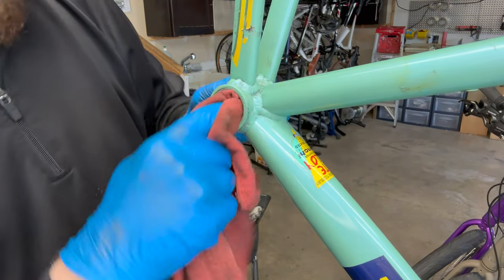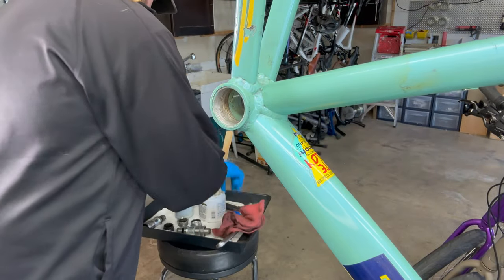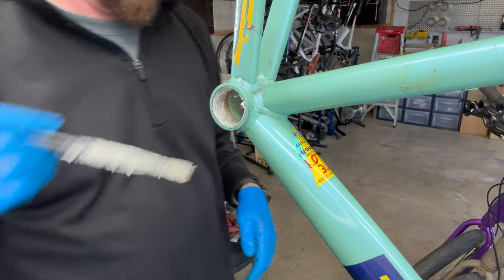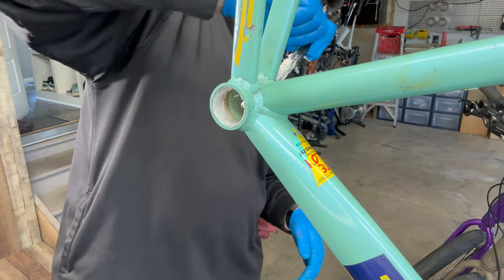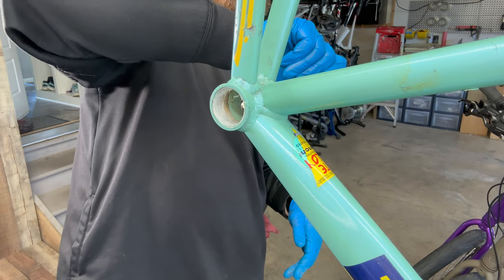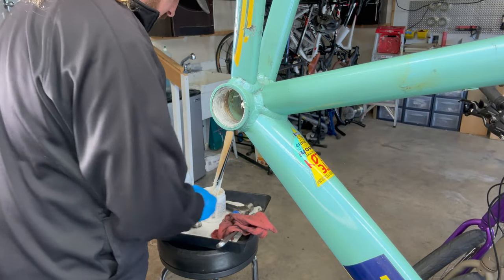We got this guy pretty cleaned up. It's always good to put a little bit of grease on these threads for the next person that works on this, so it won't be difficult to take off.